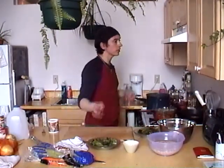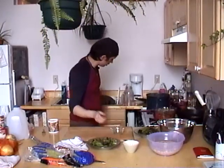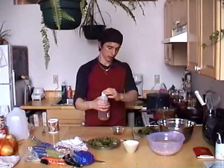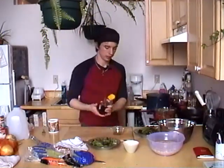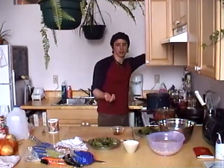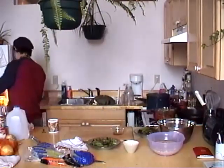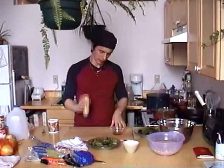We're going to add a little bit of apple cider vinegar and some honey. For about two servings: a teaspoon and a half of apple cider vinegar, a teaspoon and a half of honey, and a little bit of Dijon mustard - let's see if we can get any out of here, it's almost empty.